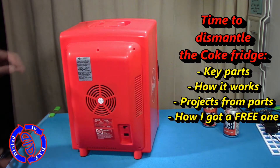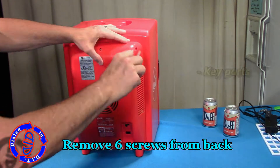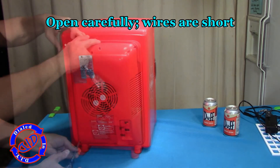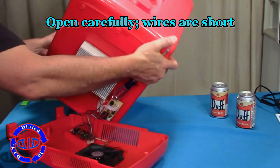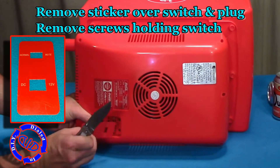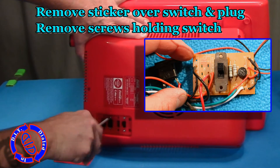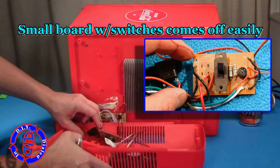To begin the deconstruction, all you have to do is flip this around to the backside where you'll find six screws that hold a cover across the backside of this, which covers up most of the PCBs and other working electronics. On the backside of the cover where the plug goes, there's a little sticker that covers up the spot where the switch is. We need to get that out of there because it has a couple of screws underneath it. Those screws have to come out so we can take off the little PCB that has the switch.